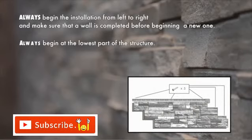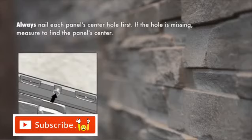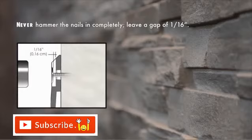Always begin at the lowest part of the structure. Always nail through the installation holes. Each complete panel must be nailed through the center hole and have a minimum of three nails in the nailing channel at maximum intervals of 16 inches or less, and one nail in each lateral hole. Always nail each panel's center hole first. If the hole is missing, measure to find the panel's center. Never hammer the nails in completely — leave a gap of 1/16th of an inch.